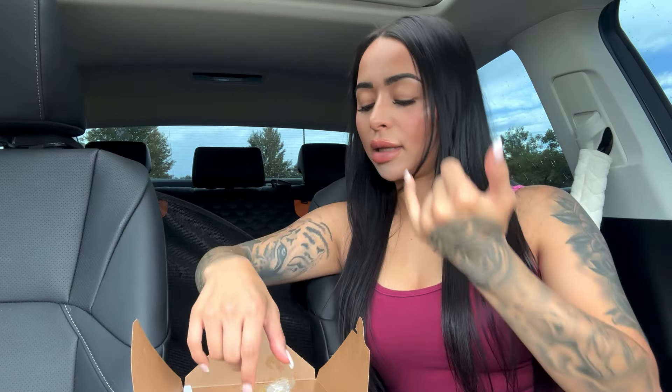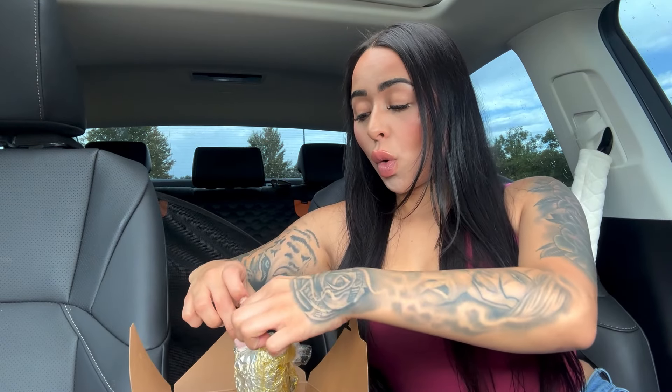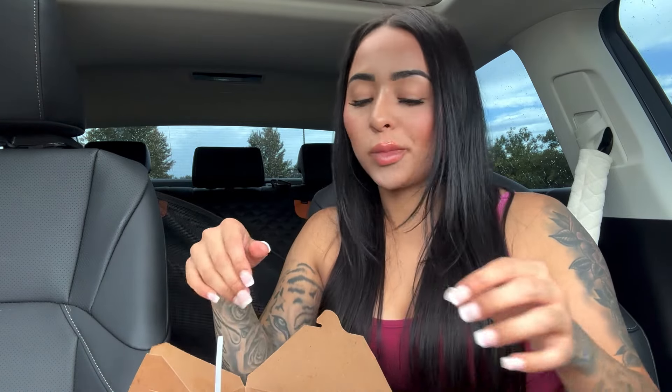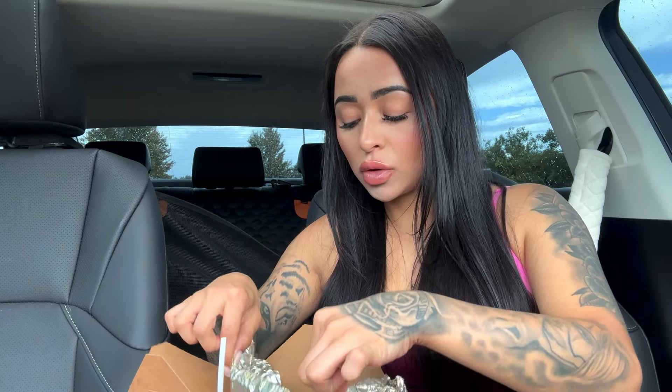Only one napkin they gave me. Also it's sprinkling. I asked him which tamale was better, the chicken or the pork. He said pork. I always ask for recommendations at most places I go, especially if it's something I've never tried. Mmm, that's good. It's got a little kick to it too. Now unraveling this disaster mess.